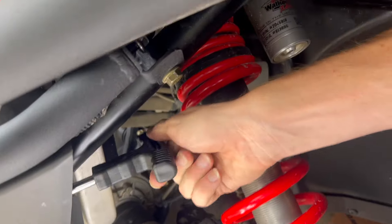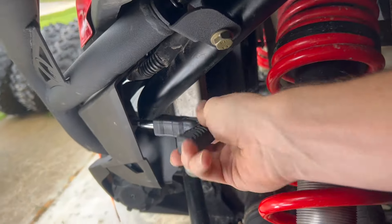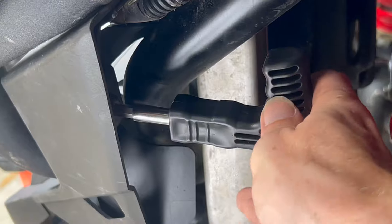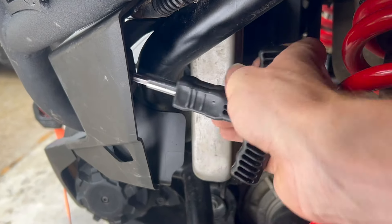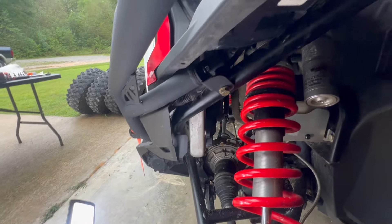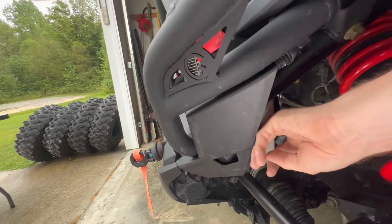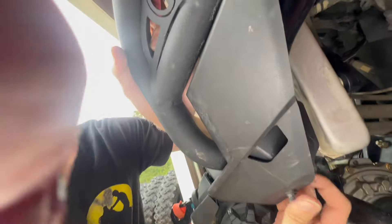Putting the T40 bolts back in right here — just snug those down. Then you've got a push clip in the front: line it up with the hole and push it in, just like that.